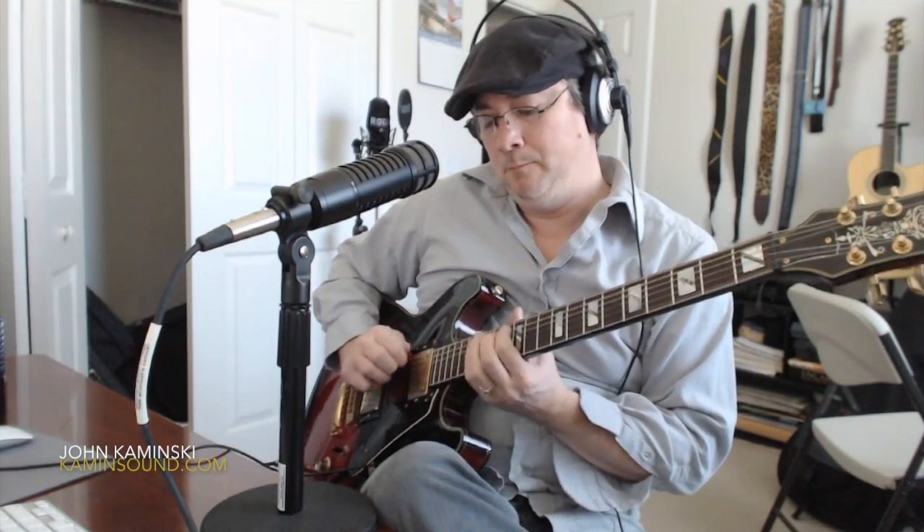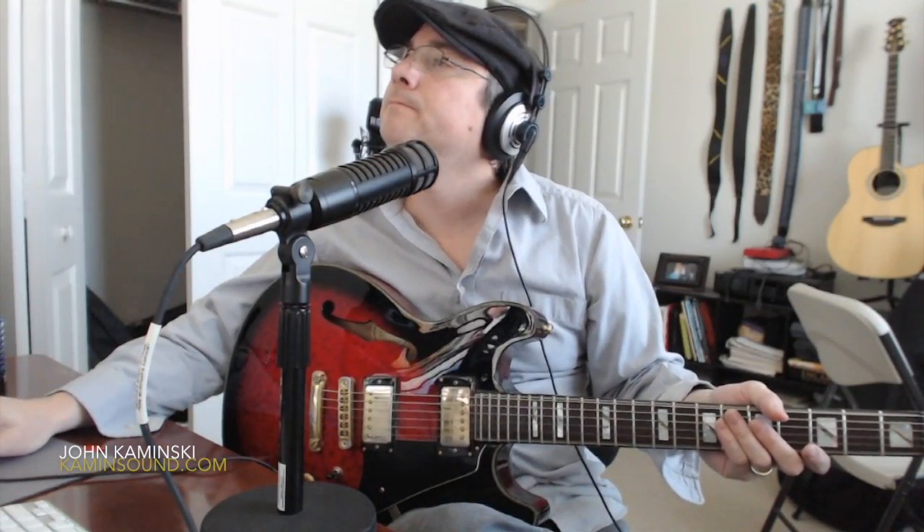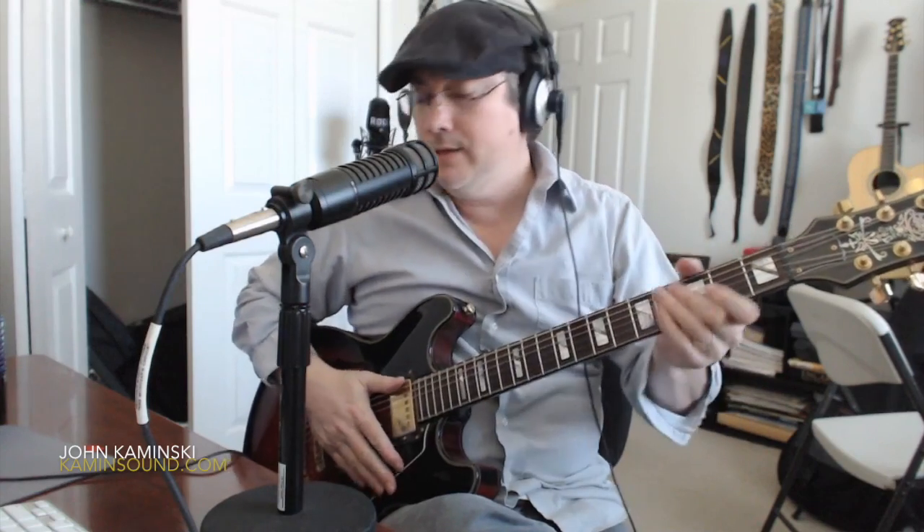And then we're back again — same thing. I just did a Dorian mode thing there, but it doesn't matter. Dorian, straight minor, melodic minor, harmonic minor — whatever. The point of this is just getting in a position, knowing different positions, so when you're there you know where all your chords are, and you can grab them pretty much anywhere you are.